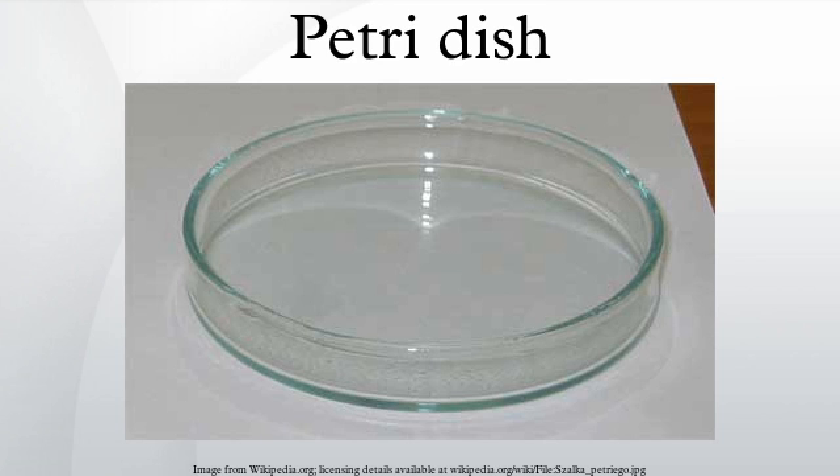Petri dishes are often used to make agar plates for microbiology studies. The dish is partially filled with warm liquid containing agar and a mixture of specific ingredients that may include nutrients, blood, salts, carbohydrates, dyes, indicators, amino acids and antibiotics.